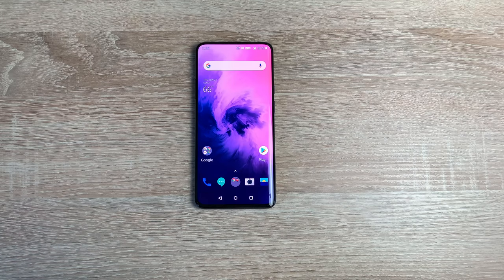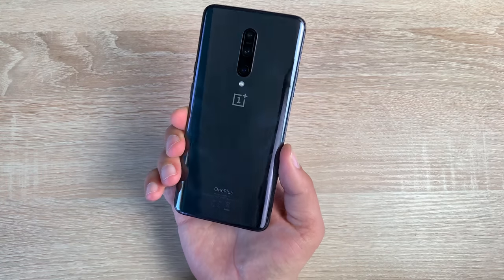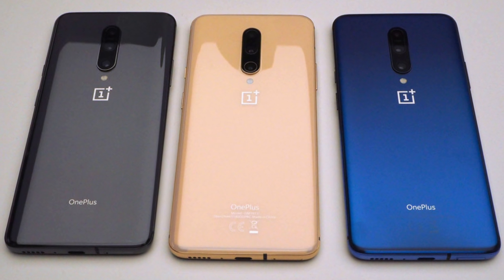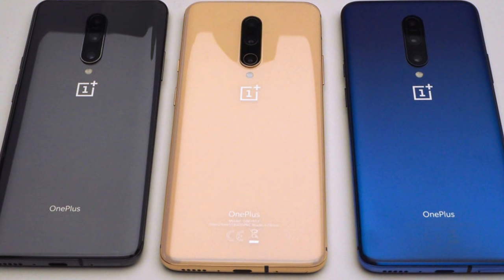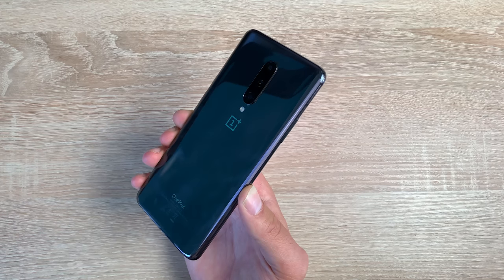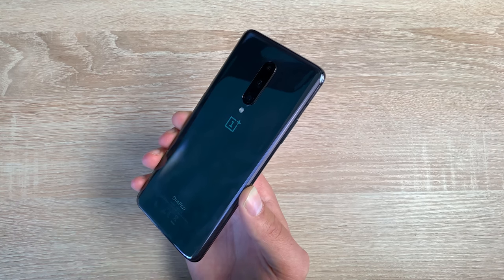If you're thinking of buying this, or you're an enthusiast who wants to see everything about the device, let me show you that. First, the colour — you have three options: mirror grey, nebula blue, and they've just launched the almond option, which is like a gold effect that shines in multiple different ways. The most popular colour, and the one I like most, is the nebula blue.